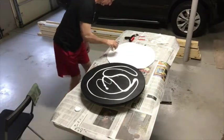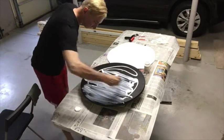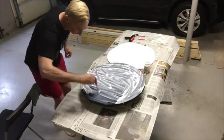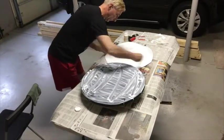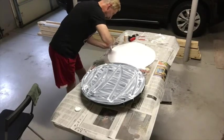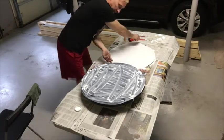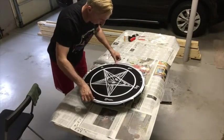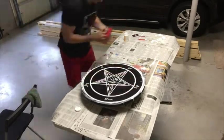Now the Mod Podge is a lot like the Elmer's glue that you worked with as a kid in school. It's white and about that same consistency. It goes on white, but it dries absolutely clear. So you have to put on a generous amount, both onto the board and onto the back of your sigil of Baphomet poster. Once you have them both coated with the Mod Podge, you can gently lay the poster onto the board and smooth it from the inside, center outward.